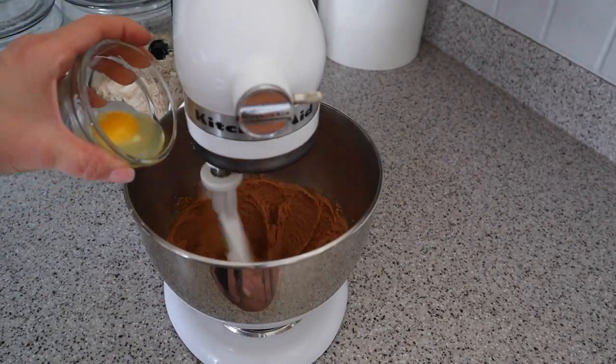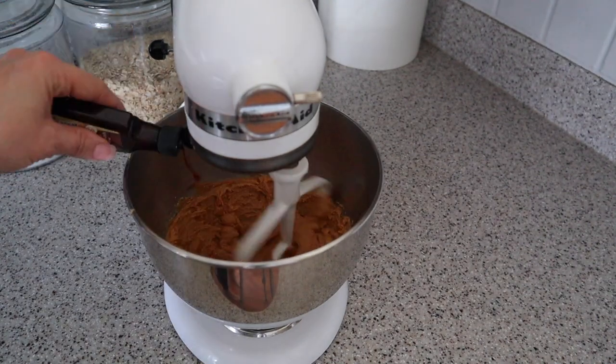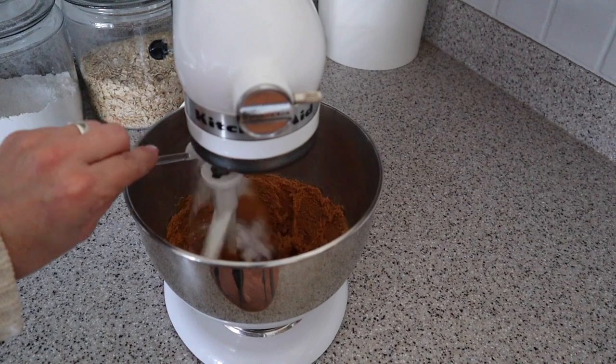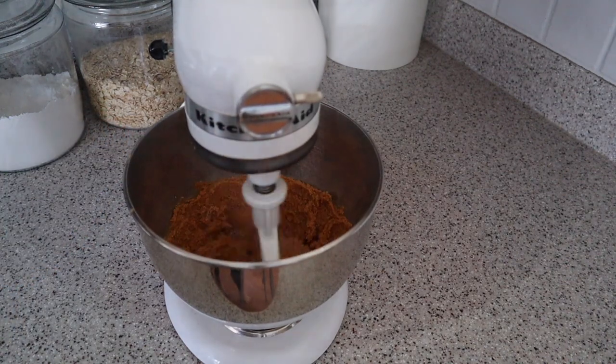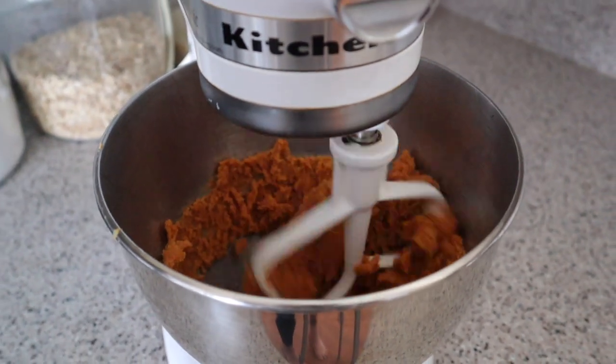Next I'm going to add one large egg, a half teaspoon of vanilla, and one teaspoon of baking soda, and mix it all together until it's combined. I will include a link to the printable recipe in the description below.